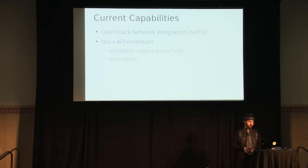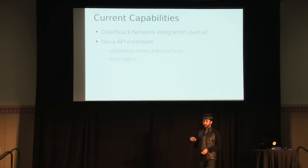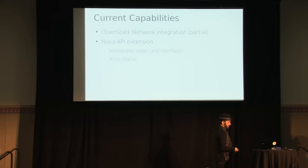We have some integration with OpenStack Networking, used for allocating IP addresses and ports, but not yet for the actual PXE boot — that's coming soon. There's a Nova API extension to add and delete nodes, add interfaces and associate them with nodes. You can also show status: what bare metal nodes are provisioned, what are active, and the status of any deploys in process.